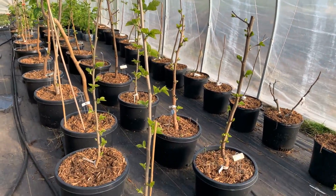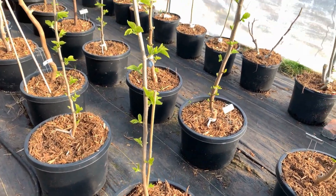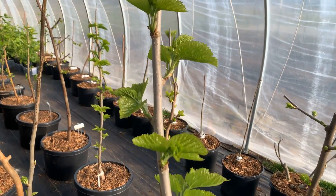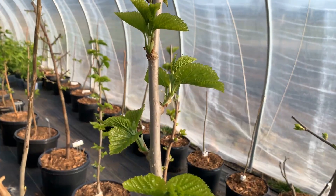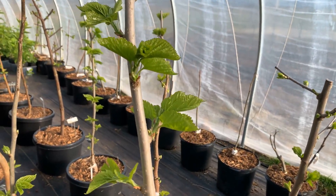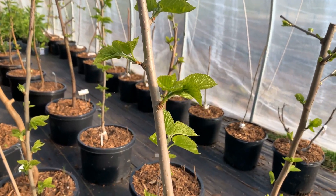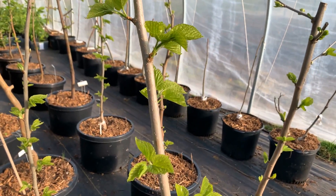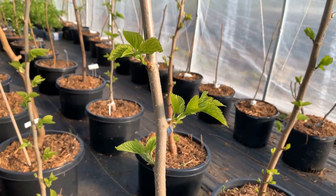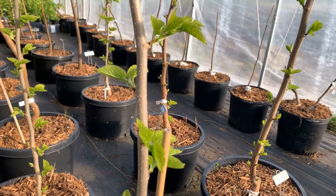This is a Shelly that we rooted last year, and it grew straight and didn't have any branching at all. When a mulberry sets its fruit, it does so as the branch grows. And in this case, there's no fruit. What we've noticed is on some varieties, when the new branch is coming out of the trunk, there won't be fruit.